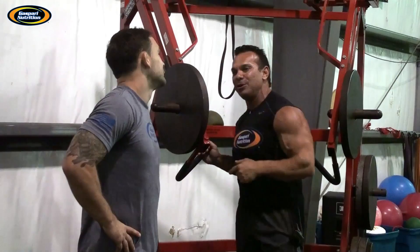So those are Jammers. This is Rich Gasparri and Frankie Edgar for Performance 90.